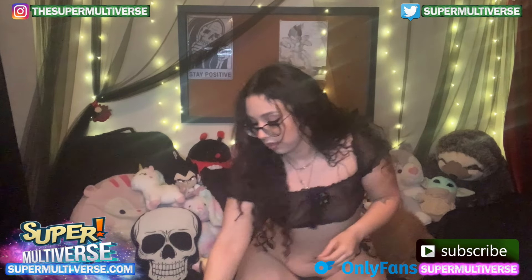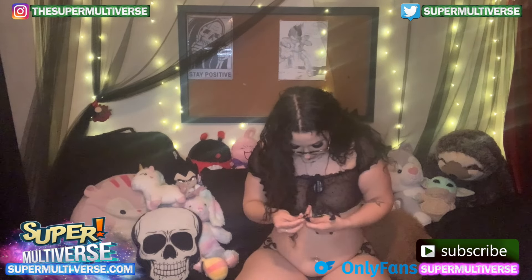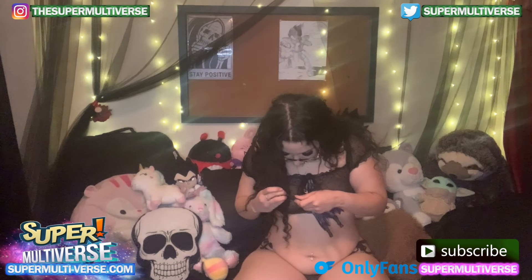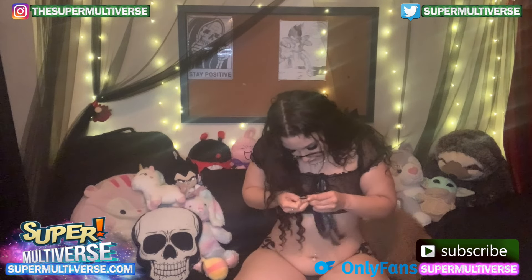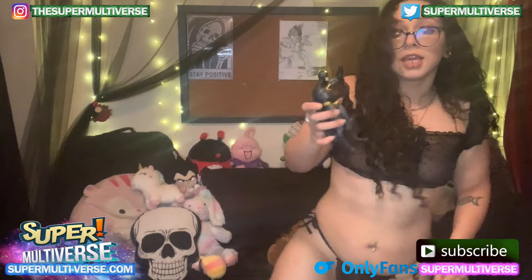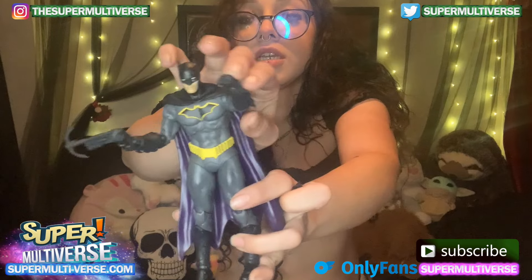So let's put this in his hands. That's his punch hand. Here's his tool hand. There we go. So here is the batarang — ready to punch and grapple.